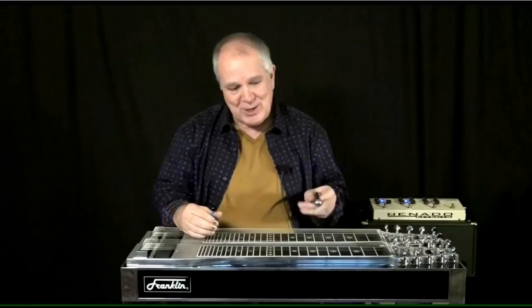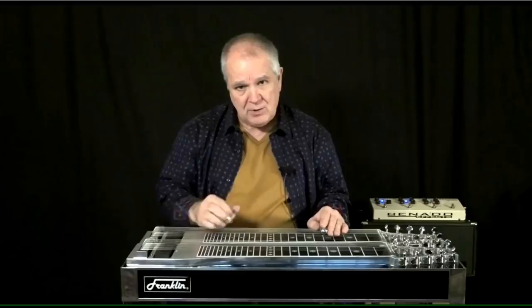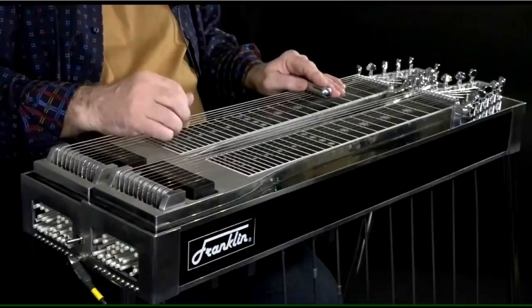One of the things that he taught me that was really cool is, in compositions, if you've got a target chord such as F, you can go to the three minor — something basic like that.